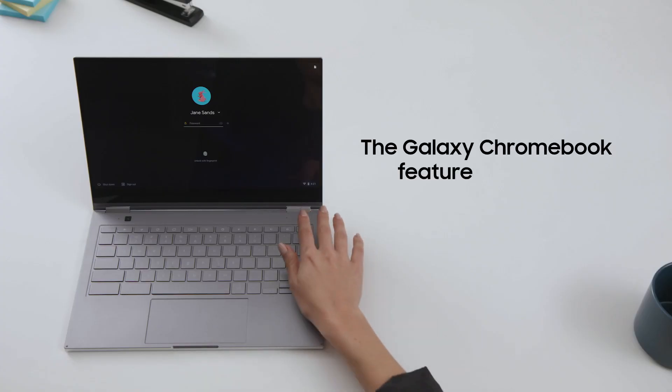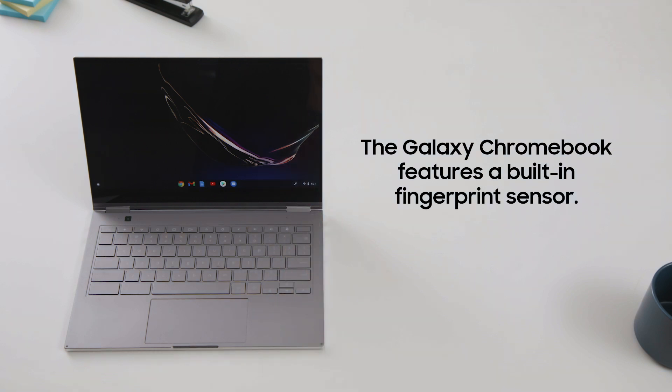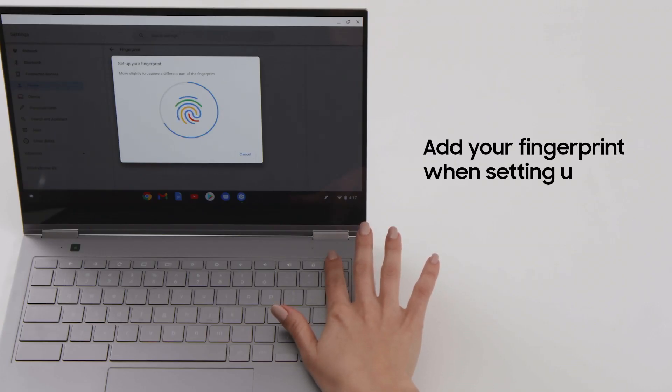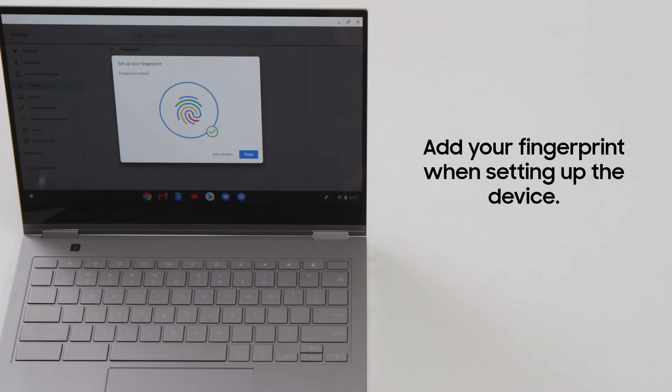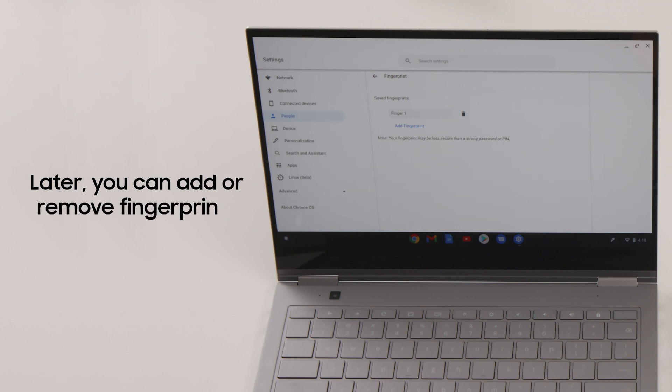The Galaxy Chromebook features a built-in fingerprint sensor on its keyboard, making it easy for you to access but keeping others out. When you're setting up your new Galaxy Chromebook, you'll be prompted to enable fingerprint login. Once set up, you can unlock with a quick press. Later, you can always alter, remove, or add fingerprints from within system settings.